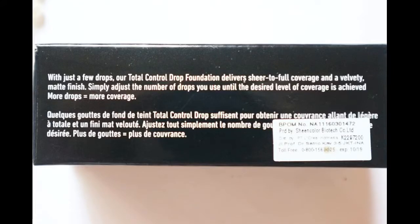You get 13 ml of product for 1250 rupees. The product claims that with just a few drops, the Total Control Drop Foundation delivers sheer to full coverage and a velvety matte finish. You simply adjust the number of drops you use until the desired level of coverage is achieved — more drops equals more coverage.